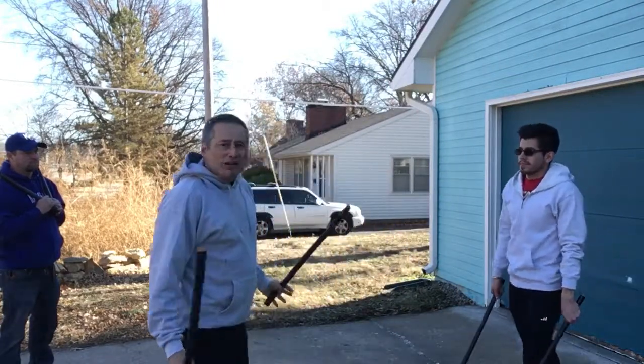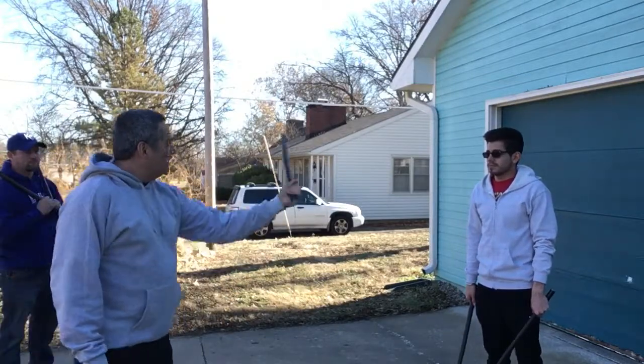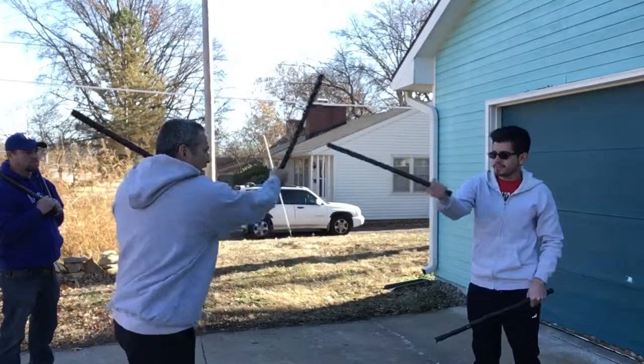But in real life, if I did that, I wouldn't have a training partner. So what I'm doing is I'm giving him the Modern Arnis strikes, and he's doing the same thing to me, but we're meeting here. So head, knee, head, knee, head, knee.